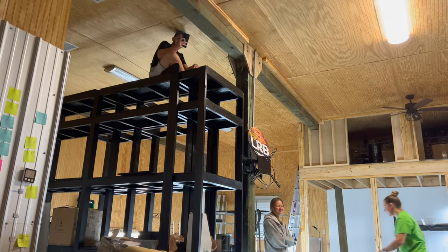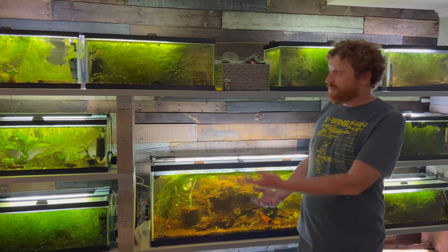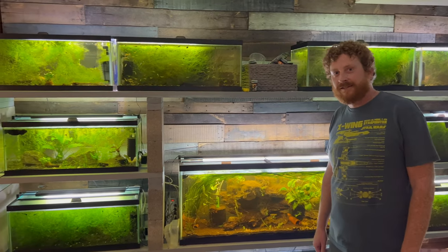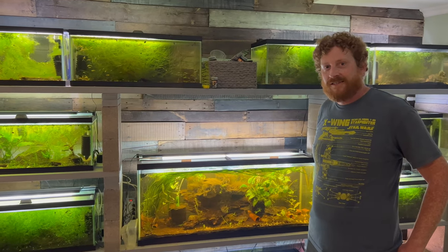We're gonna video each other — how cute! Hi everybody, it's Brandon, this is my wall of fish. It's very cool, very cool, and this guy is feeding us, treating us very nice. Thank you for the hospitality.